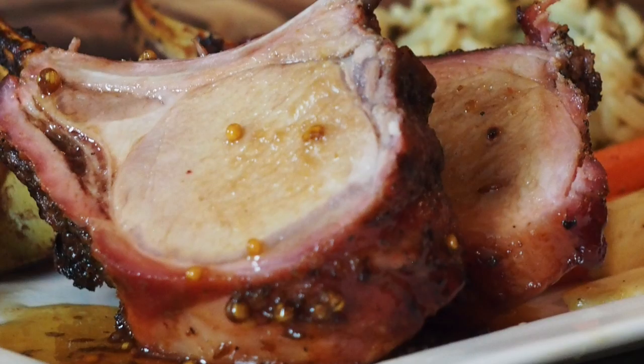Hey guys, thanks for stopping by Ballistic BBQ. On this video, it's wild boar. That's right, wild boar. Really excited about this. It's going to be good. Let's get going.